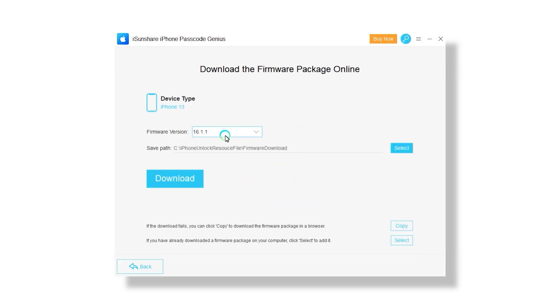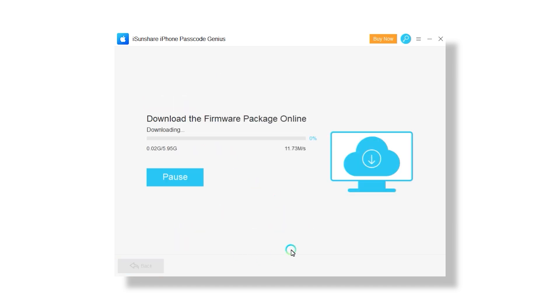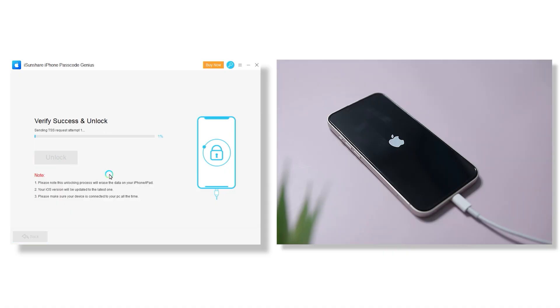The next step involves downloading iPhone firmware. Choose a folder on the PC where you would like to store the downloaded package and hit the download button — this can take a while, especially with a slower internet connection. Once the firmware is on your computer, it's time to start unlocking your iPhone. Remember, this process will erase all the data from your iPhone and update iOS to the latest version, so do remember to take a full backup of your iPhone. This process can also take a while, so keep your iPhone connected to the cable.